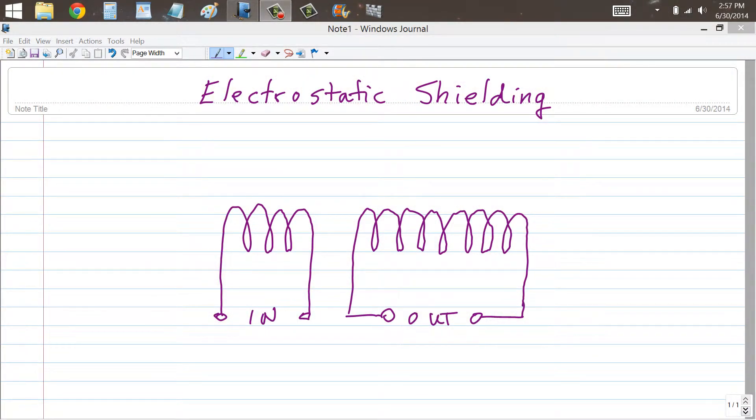Stan Jibalisco here to talk about something called electrostatic shielding. Perhaps you've heard of this technique — it has a lot of applications, and I'm going to show you just a couple of those applications, some of the earliest iterations of this technique.